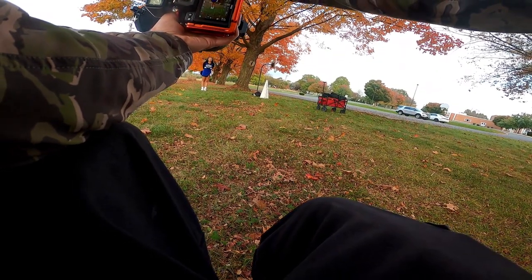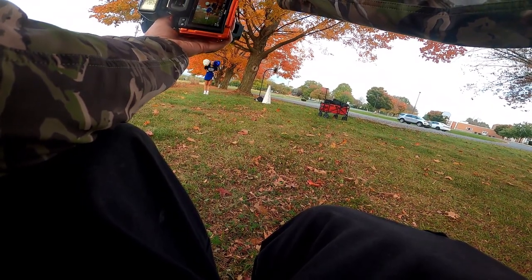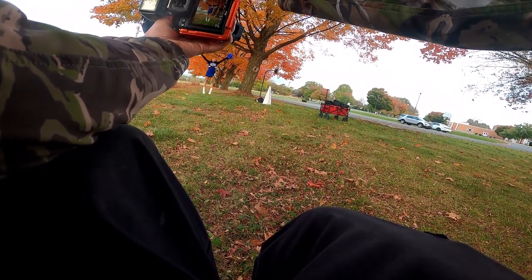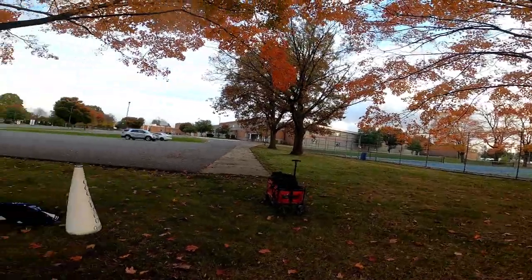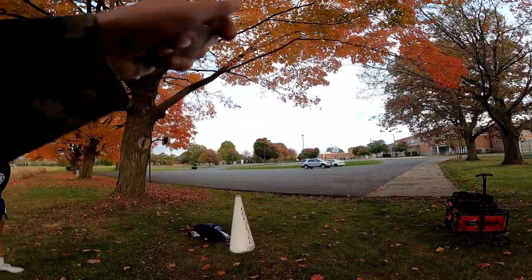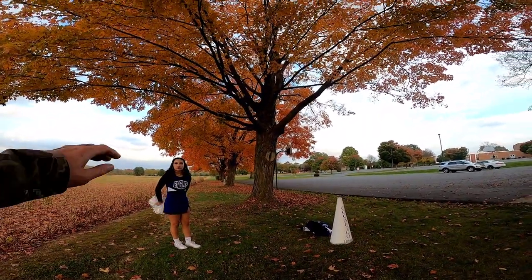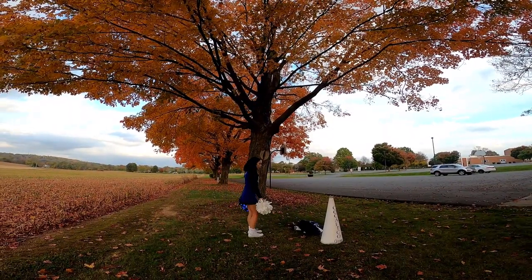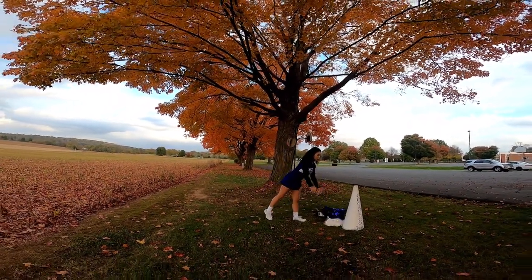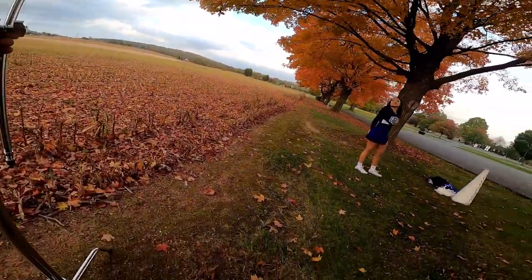All right, let's try the arm toe touch one. Here we go, whenever you're ready. Do you want to do any without the pom-poms? Maybe just stand like that — or you could sit them on the ground by your feet. Maybe kind of sideways a little bit — all right, all right.